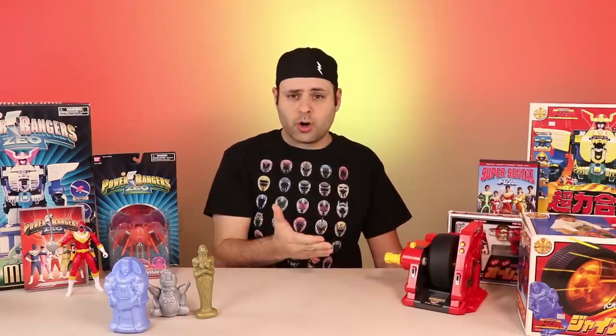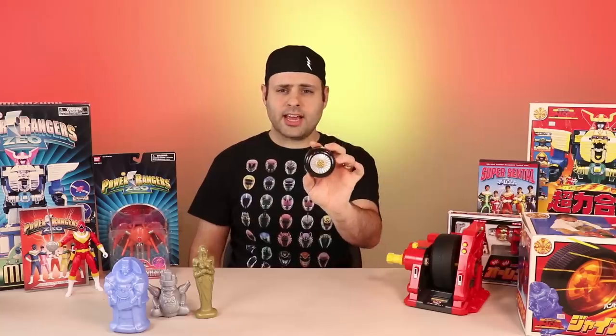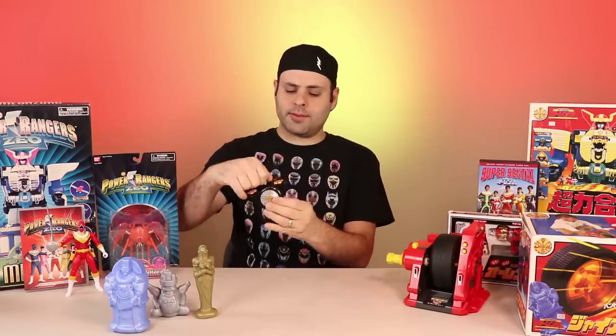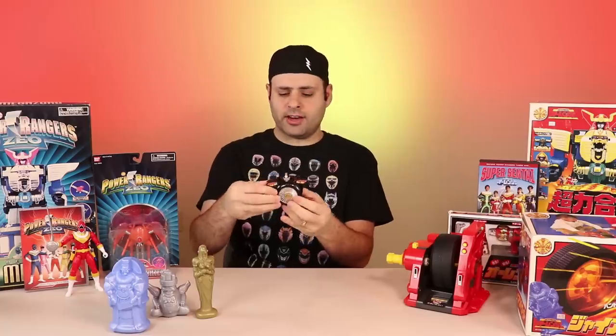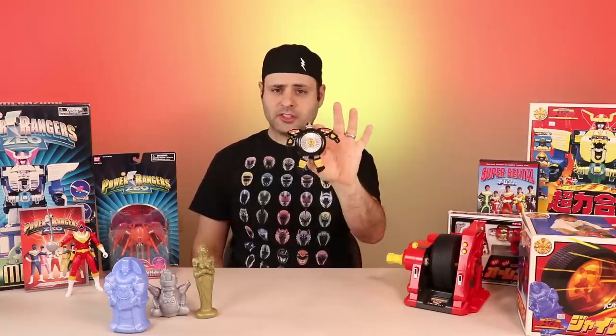There did seem to be some confusion as to whether this was Defender Wheel or Warrior Wheel. For those of you that said this is Warrior Wheel, what are you calling this guy? Defender Wheel is a big giant tire that the Rangers can ride in, and Warrior Wheel turns into a humanoid little tiny zord.